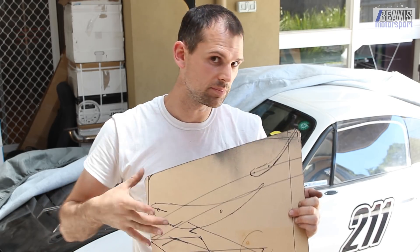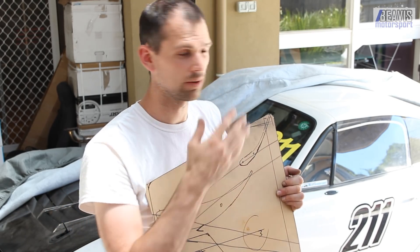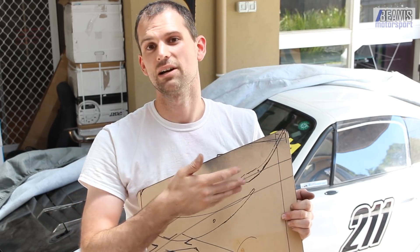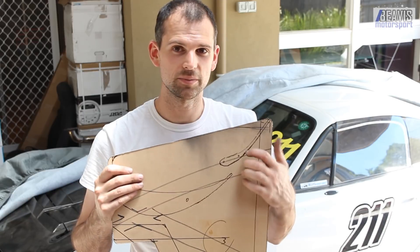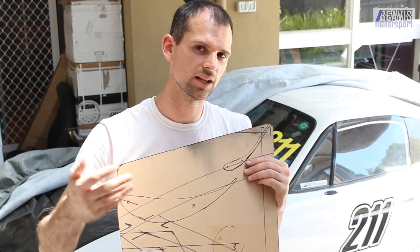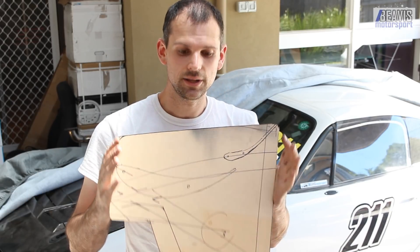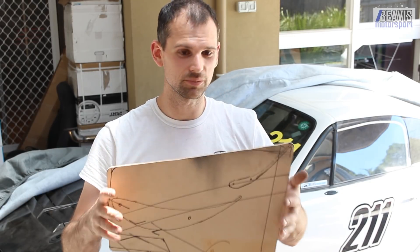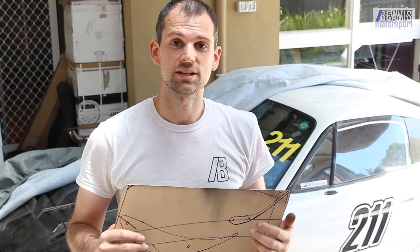I obviously worked with the shape of the wing that I've got. I've also allowed for the other second element — although I haven't got it at the moment, I wanted to allow for it with the end plate if I ever do end up running it. So the end plate will be a bit big with the single wing element, but future proofing is the point. Anyway, it's a fairly straightforward thing. We need to now convert this into carbon fiber.